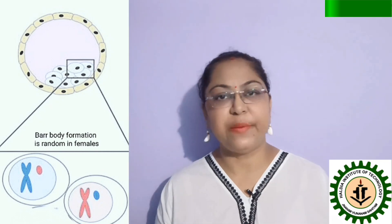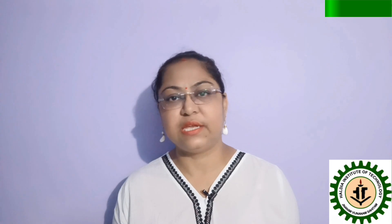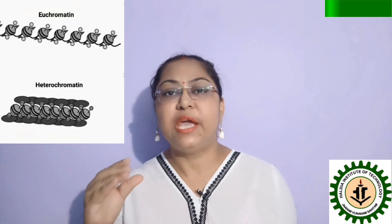The main principle for Barr body preparation is that methylene blue can stain the chromosomes present in the nucleus. The X chromosome which is inactivated is very tightly packed and is a permanent heterochromatin, so it will take up more color compared to the relaxed chromatin.